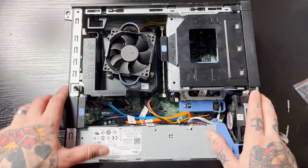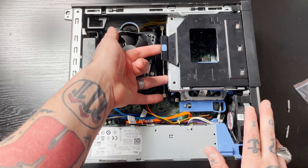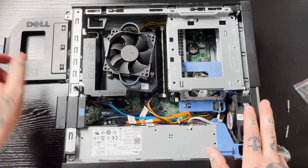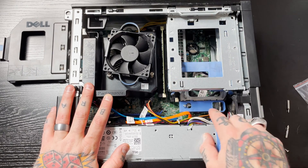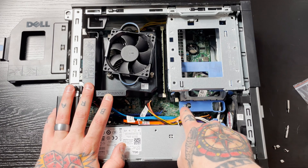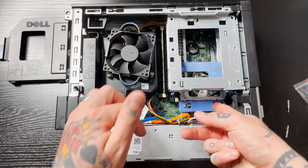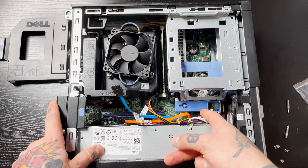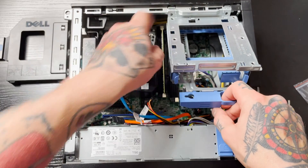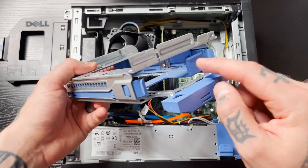To access the drive bay, we're going to pull this top piece off. You can see there's a tab here — lift it up and slide it to the left and it slides right out. If you do have a hard drive, it's going to be located right in here. There's a lever that's currently locked — you can see this little tab on the left-hand side. Put your finger in the little hole, push it to the left to disengage the lock, then lift the whole piece up on its hinge and pull it right out.